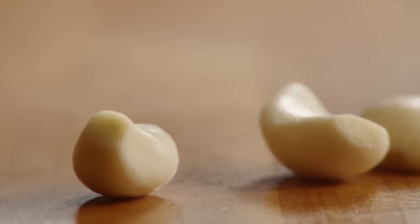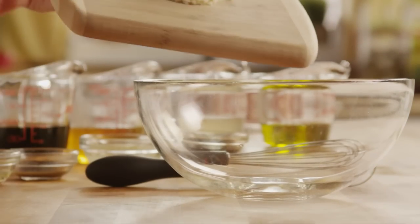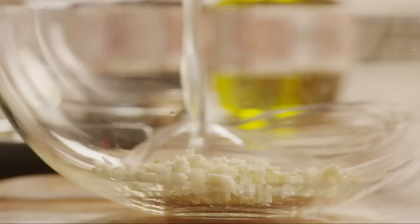Next, mince enough garlic to make two generous tablespoons. Put the garlic in a medium bowl, then pour in half a cup of chicken broth.